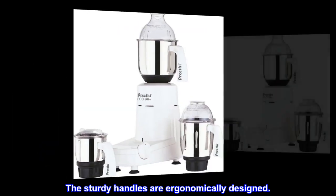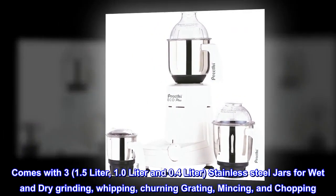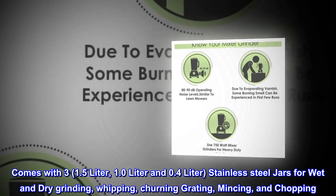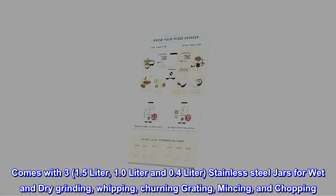The sturdy handles are ergonomically designed. It comes with three stainless steel jars — 1.5-liter, 1.0-liter, and 0.4-liter — for wet and dry grinding, whipping, churning, grating, mincing, and chopping.